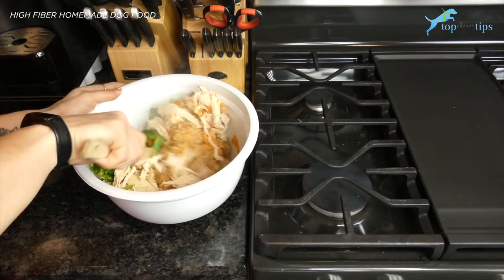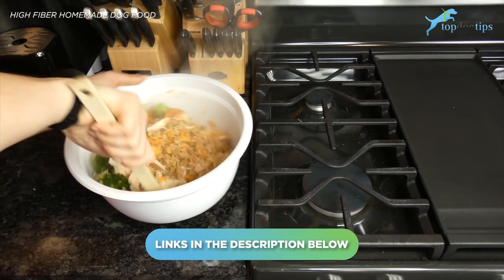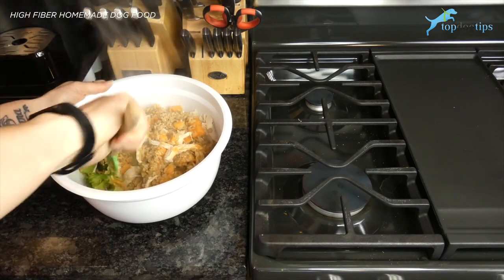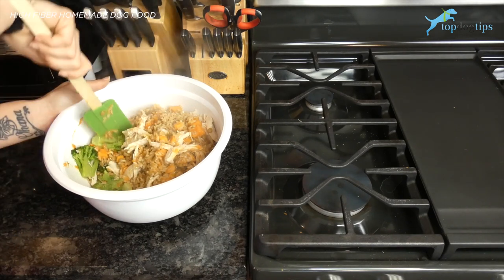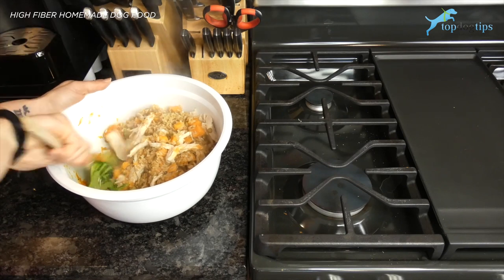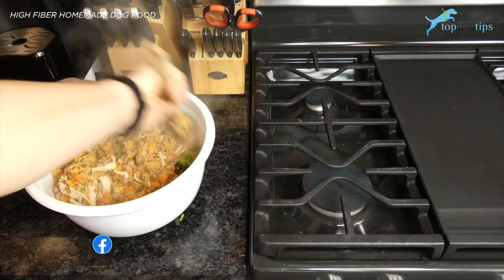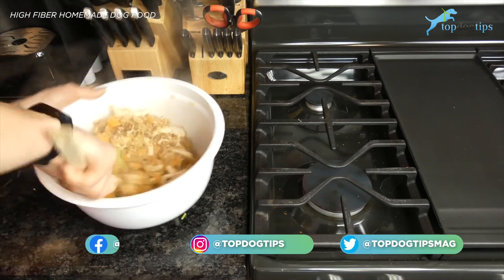Be sure to click the link below — it'll take you to my written guide and that will give you the serving size guidelines as well as all the nutritional facts for this recipe. If you're wondering exactly how much fiber is in here, the calorie count, or anything like that, all of that nutritional information is there. You can also easily print the recipe so you can keep it on hand.